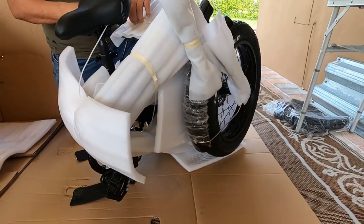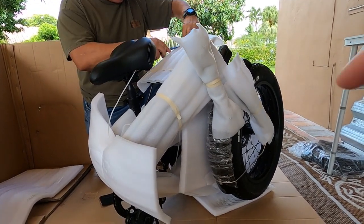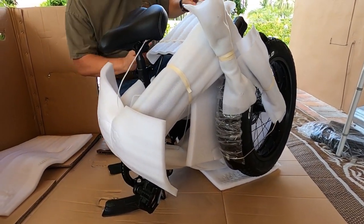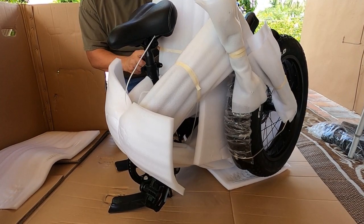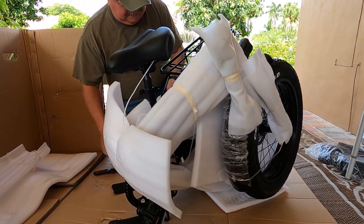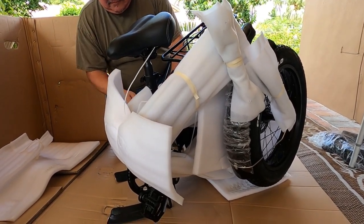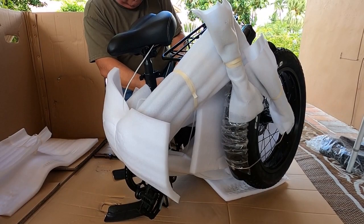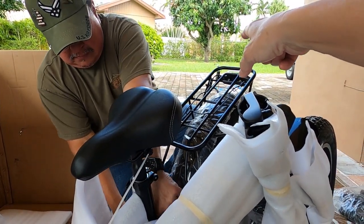They make sure they protect it while it's in transit. They even protect the fenders so they don't get scratched — there's plastic covering over them. We actually got these about a week before we went on vacation, but we were so busy packing up and getting ready that we were unable to unpack them until now. I also wanted to point out that on the back rack they zip-tie the keys, because it does come with keys.